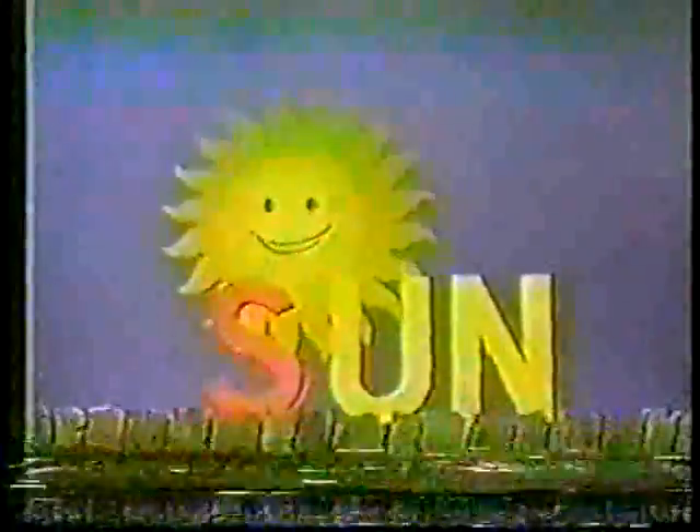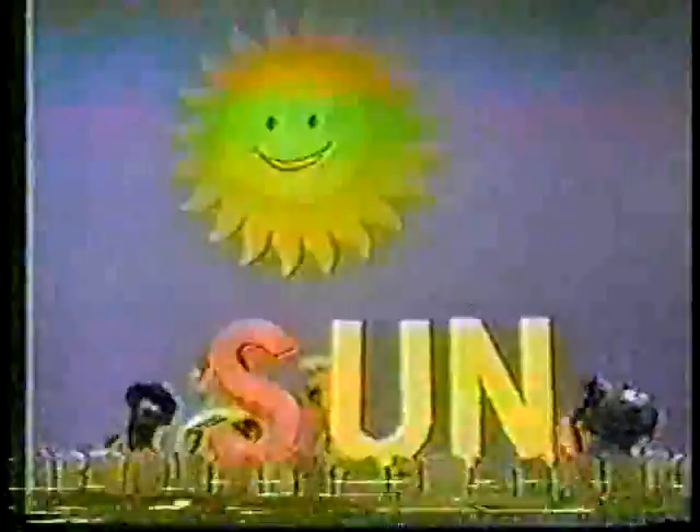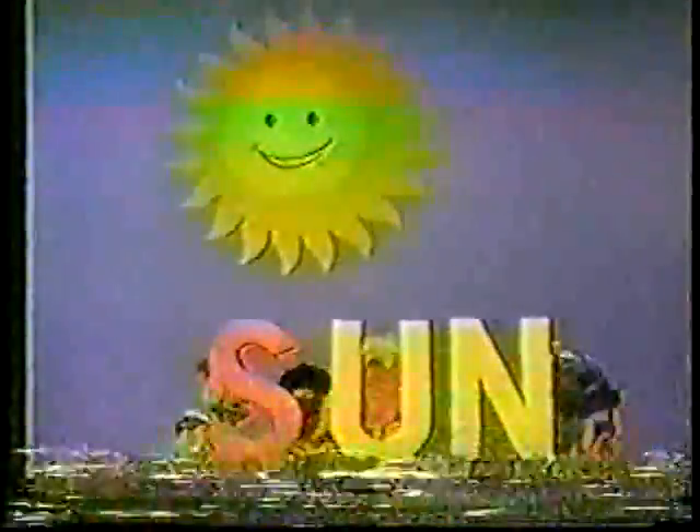Here comes the sun! It's the sun! Oh, it's the sun! Hey, there's the sun out here, brother. I'm just the sun out here.